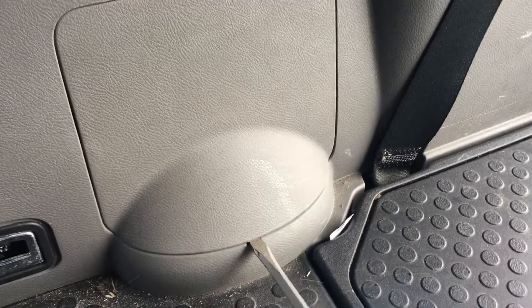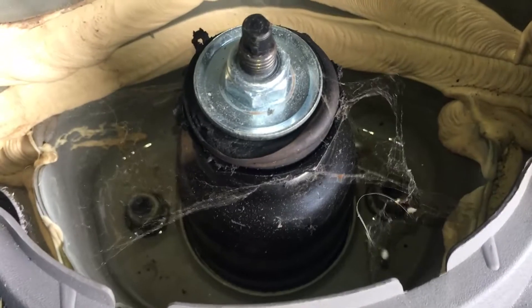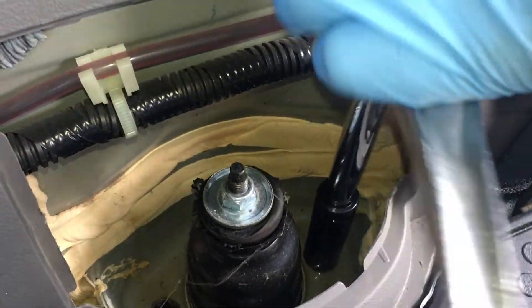Next, I'm going to go inside the back of the car and use a flathead screwdriver to remove the cover and allow us to see the two 15mm nuts which attach to the strut. We're going to remove both of these nuts.